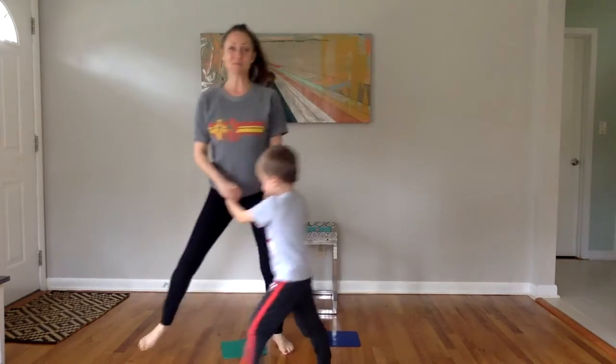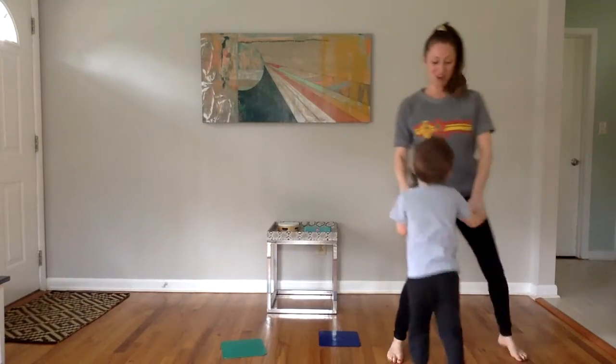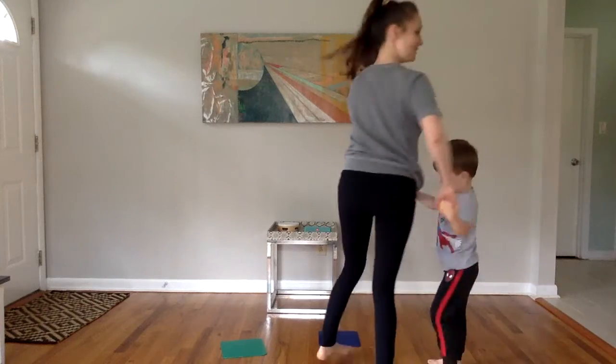Keep going. One more time. Slide, slide. Toes forward. Circle, around and around.